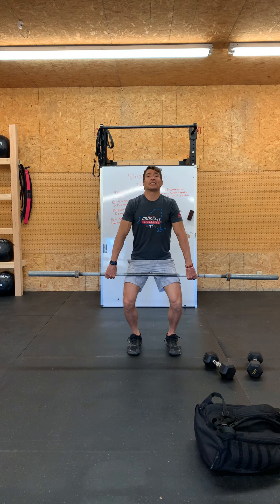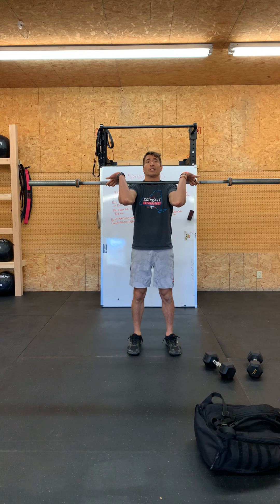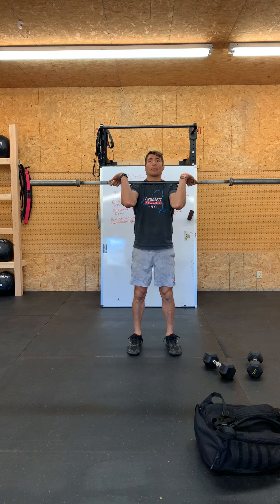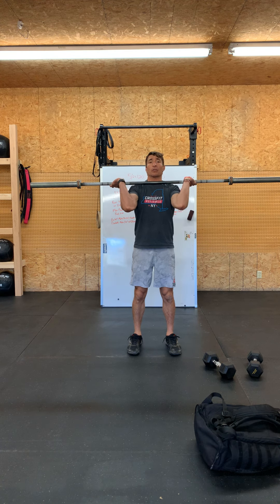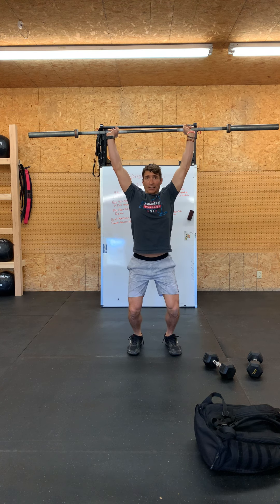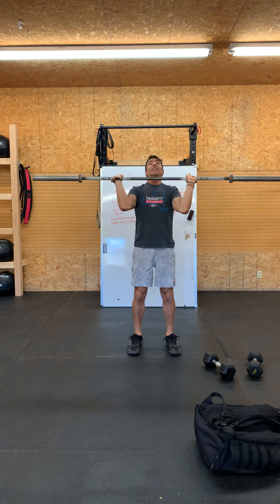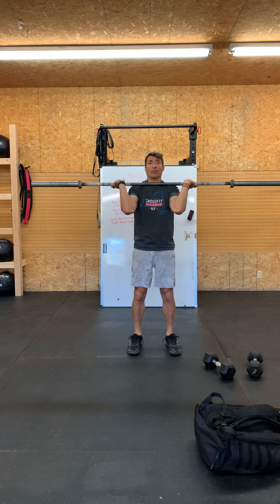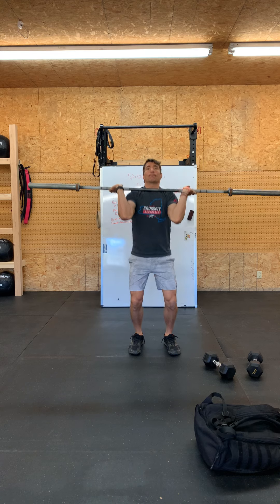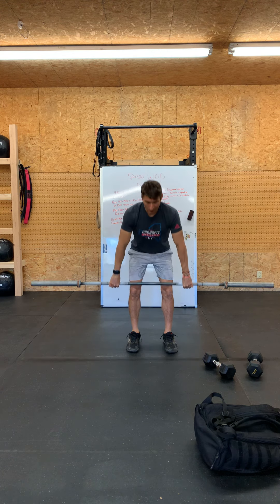From there — hip-width stance, hips back, flat back, barbell tight to the shins, head and chest up, lats engaged, knuckles down — pull off the floor, scoop those knees under, jump, shrug, pull, catch, elbows around and in front. That's your power clean. For the jerk, get set, dip those hips, drive, catch pressing underneath the bar, and stand up. Think jumping into a squat — dip, drive, jump to that squat.